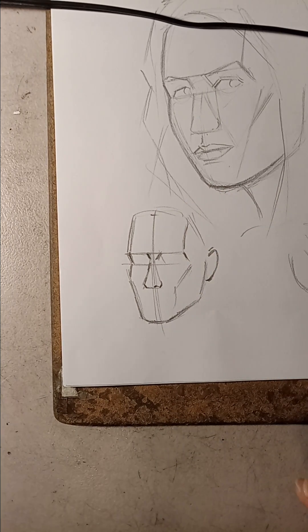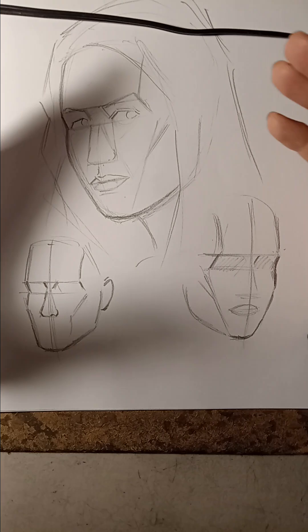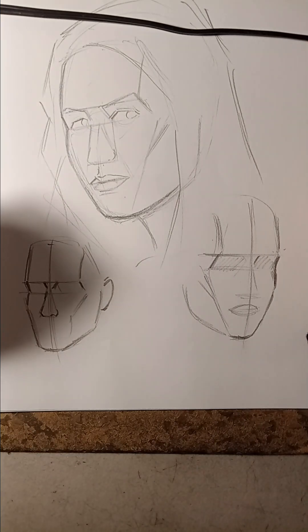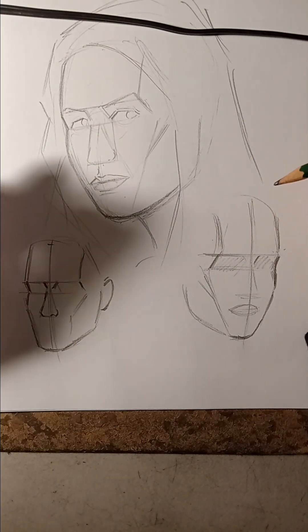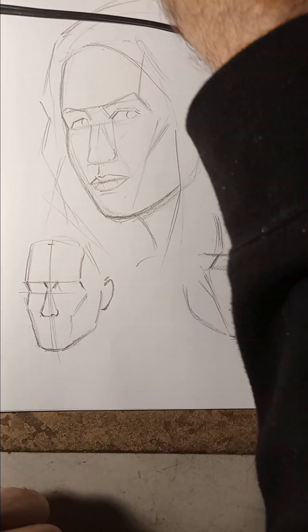That's pretty much it — using the George Bridgman approach and using the cross method. Practice this; it's going to help you out. The next video is going to be the three-quarter view again, but this time we're going to use a circle. Stay tuned for that one.